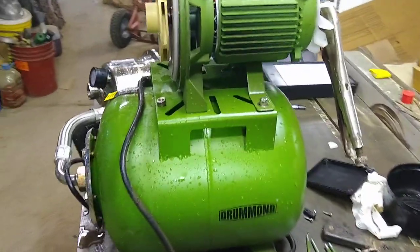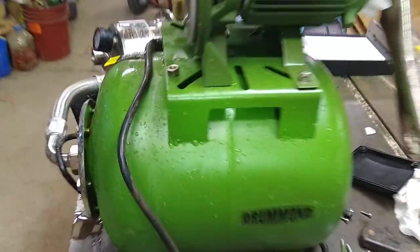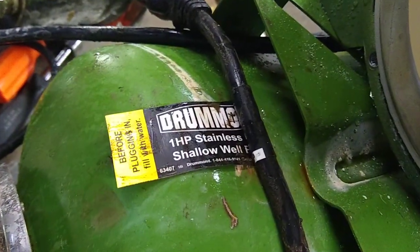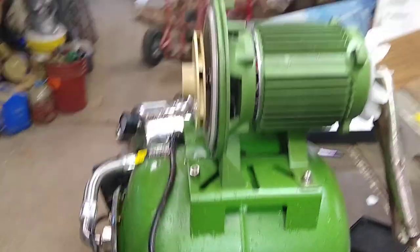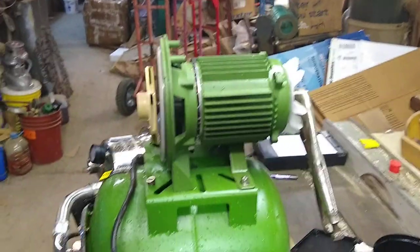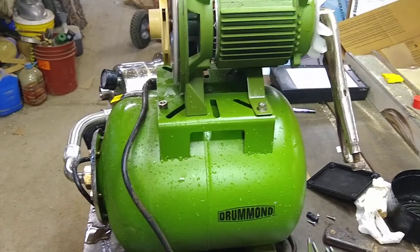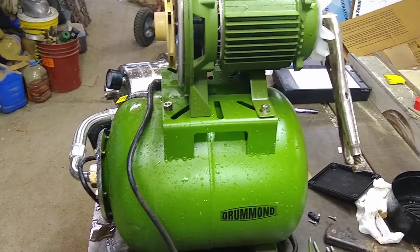Quick little video here on the Harbor Freight one horsepower stainless steel shallow well pump, model 63407. First off, this pump is a junk pump — they start off good, works good at first, and then what happens...